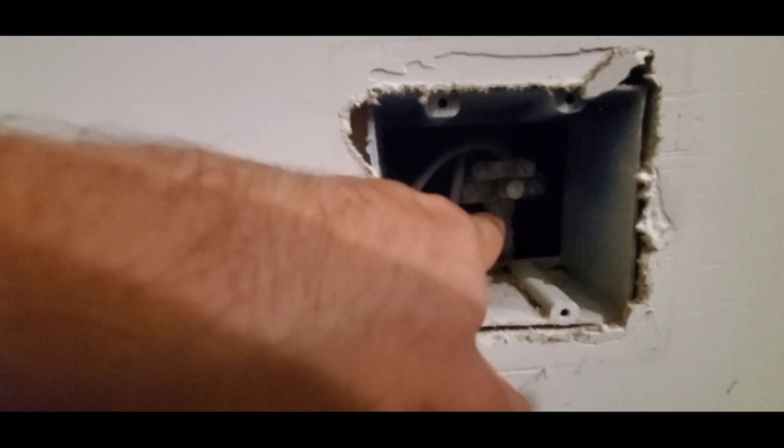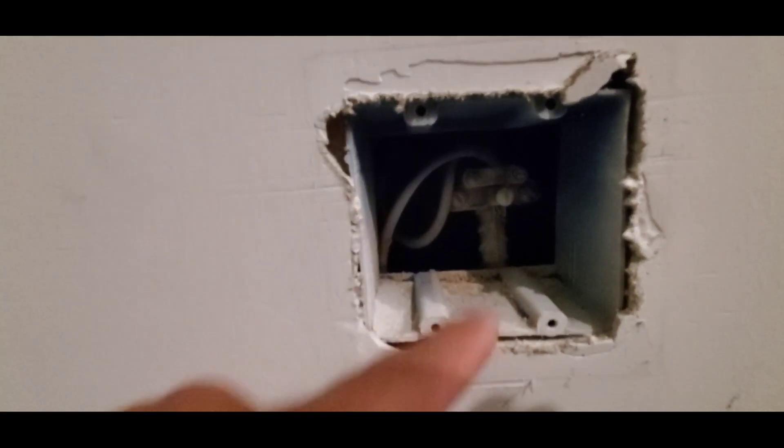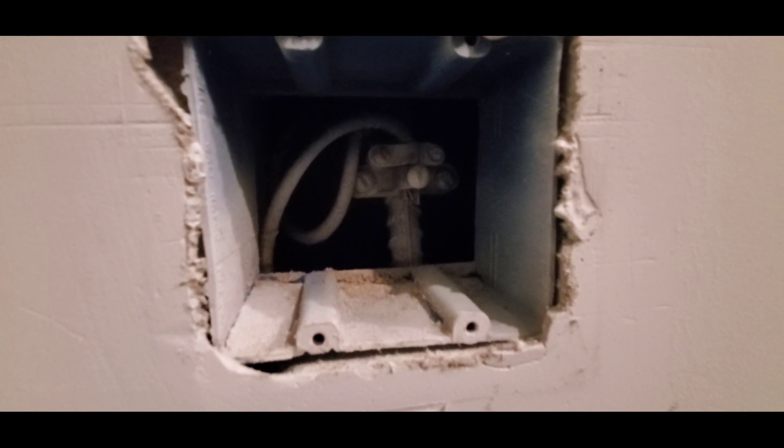It's very important that this wire is firmly connected to this rebar and that this connection is a good, positive connection.